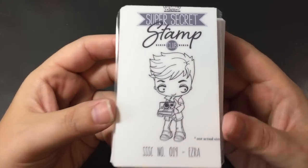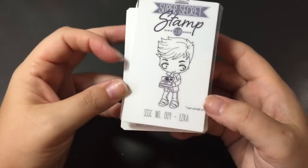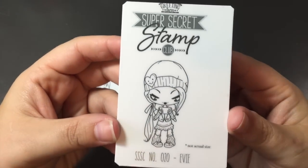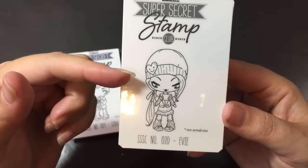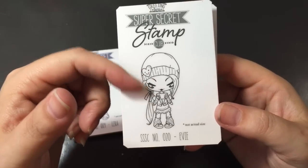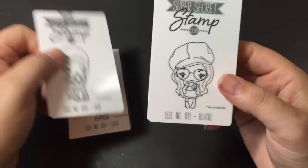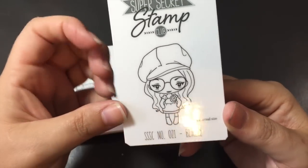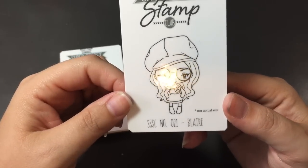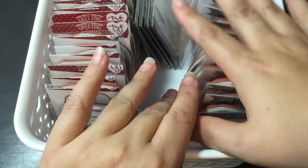Okay, so this is number 19 — this is Ezra. So adorable with this Polaroid camera. As soon as I saw people posting pictures of it, I was so happy, because you're always worried what you're going to get — but totally worth it. And then Evie — she is so cute. She's holding a cup of coffee, she's got her toque on, her ponytail. The only thing is I might stamp without the face and the heart — she looks a little wild child to have a heart on her hat, but we'll see. It's adorable though. And then Blair — look at her. She is so cute. She has her big hat, her glasses, and then her little dress with a little rose on it. So adorable. I got these all laminated and ready to go. I have my basket here of all my Greeting Farm stamps — this is how I store them. They're all out here on their cards: the secret stamp ones on this side and the other ones on the other side.